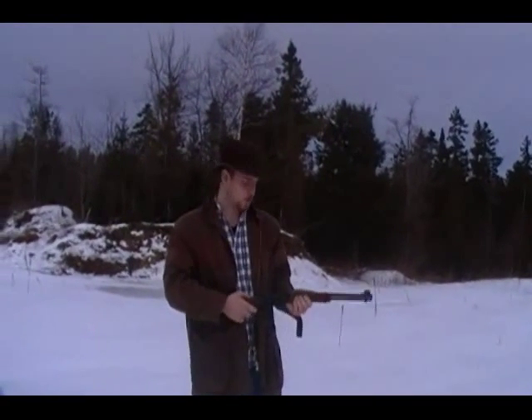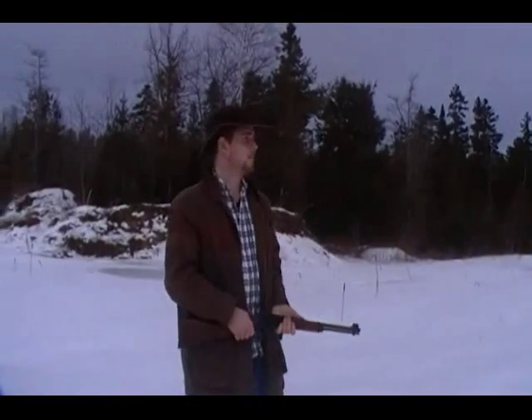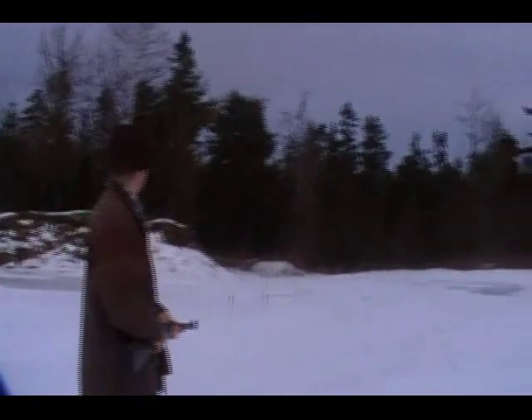Howdy! This is the Canuck Cowboy coming to you again from the wonderful land of Canada. We have a beautiful snowy afternoon here. You can just see it gorgeous out around here.